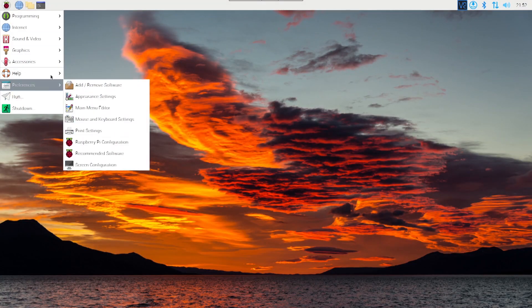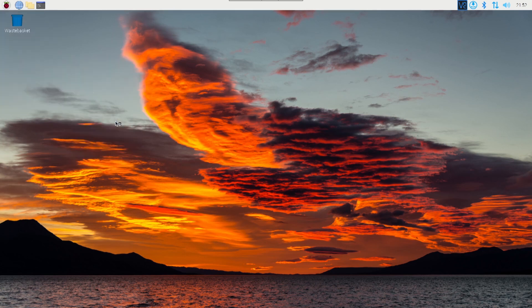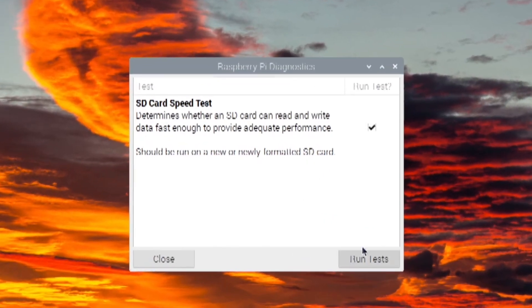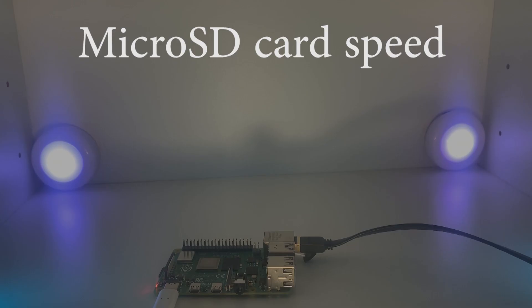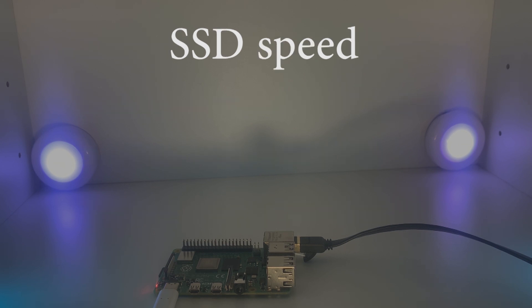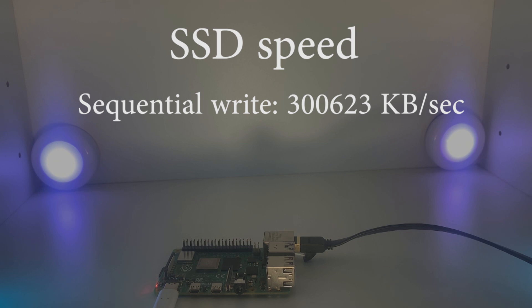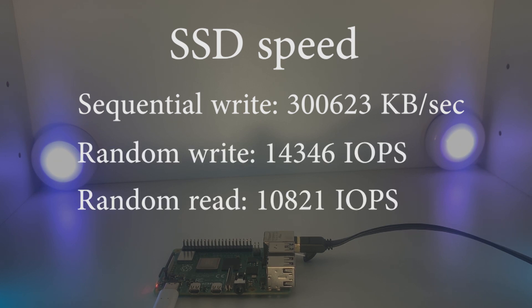The main benefit of the SSD is the increased read and write speed. Using the built-in microSD card speed test, the three main metrics are sequential write, random write, and random read speeds. For the microSD card the results are 18,881 kilobytes per second, 834, and 2,320. With the SSD the results are 300,623, 14,346, and 10,821 — a massive difference.